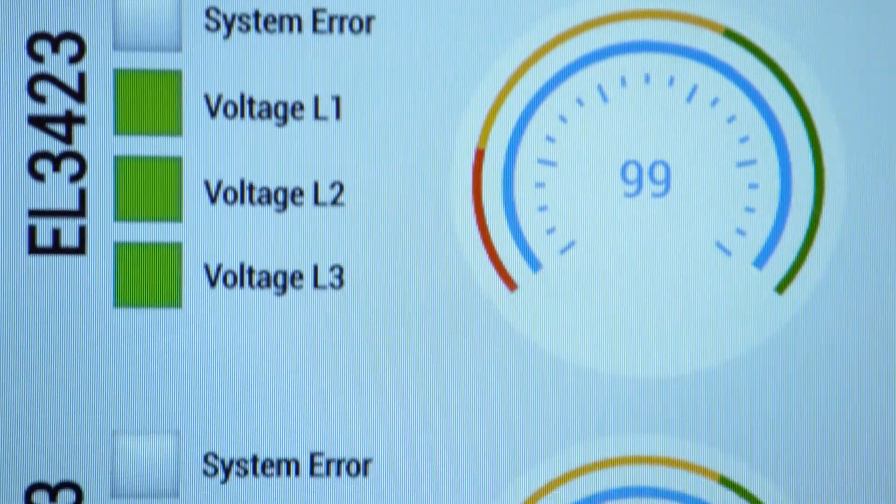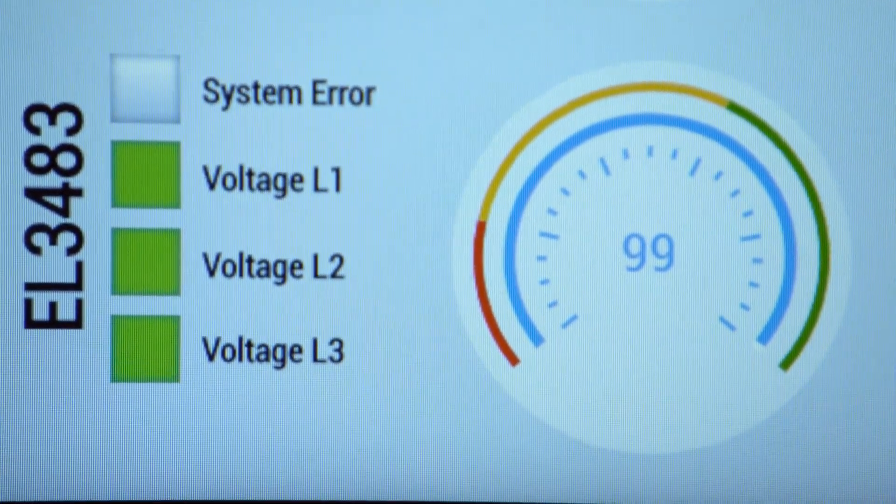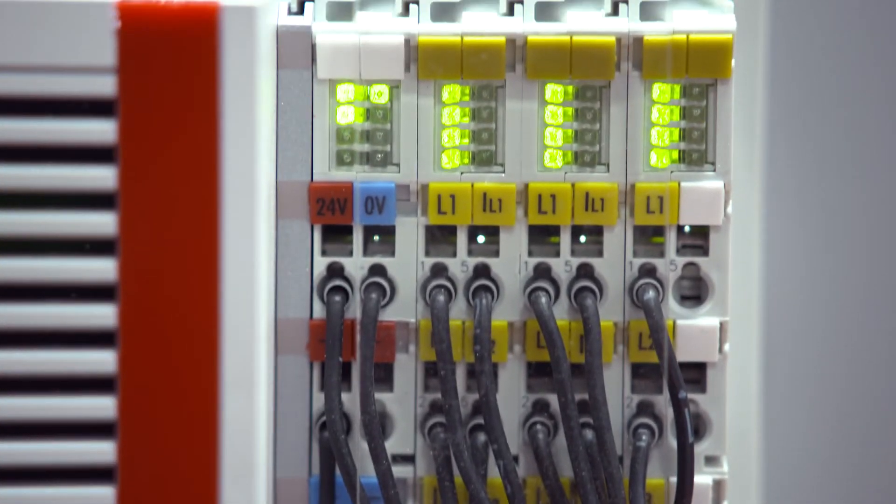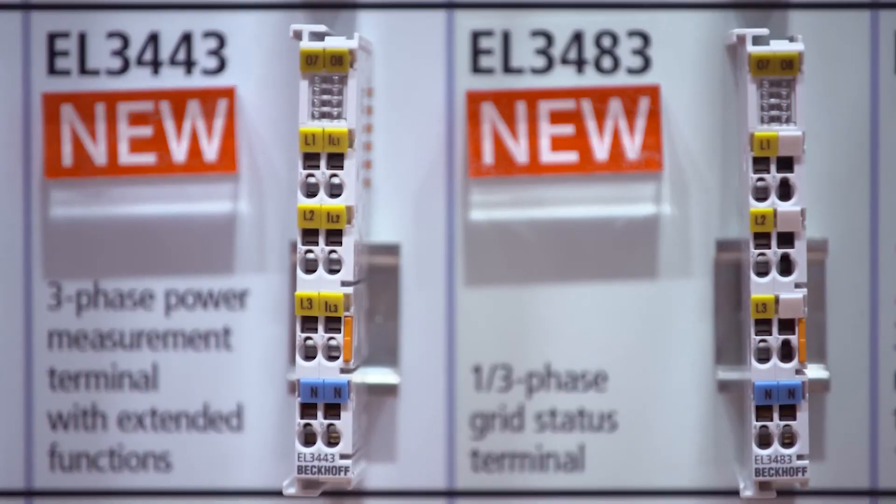The new EtherCAT power measurement terminals provide individual monitoring functions for three-phase supply networks. This year we present a new power measurement generation consisting of three terminals. The first one is the EL3443, which is the new standard terminal that is more precise, faster, and even cheaper than the old one.